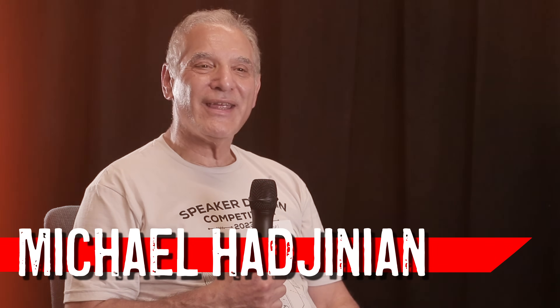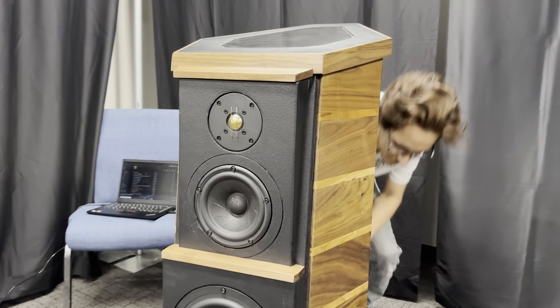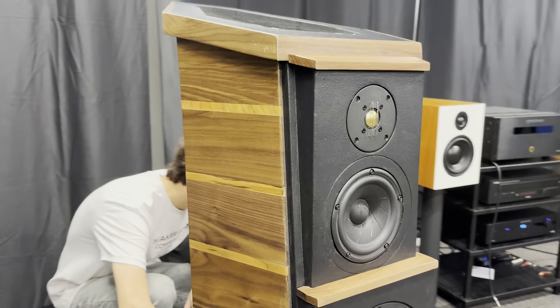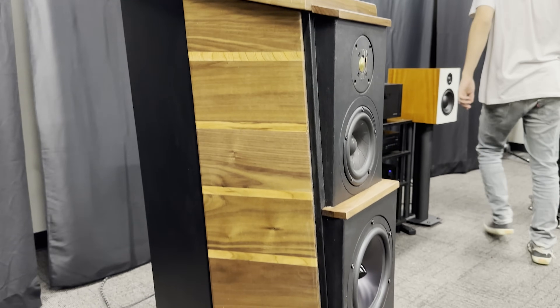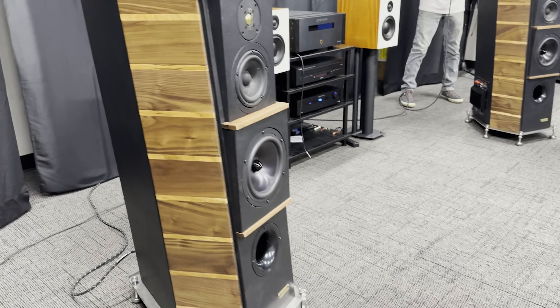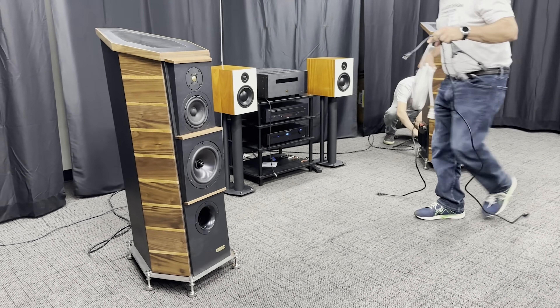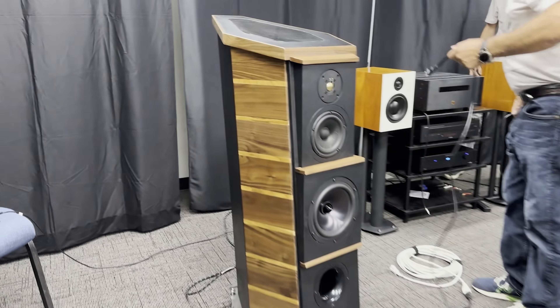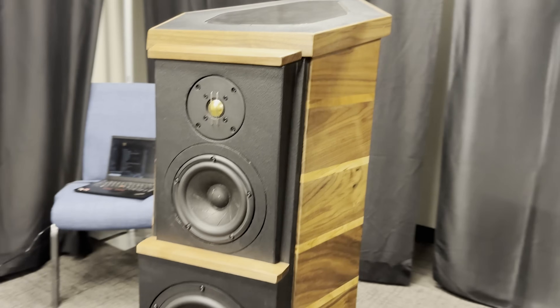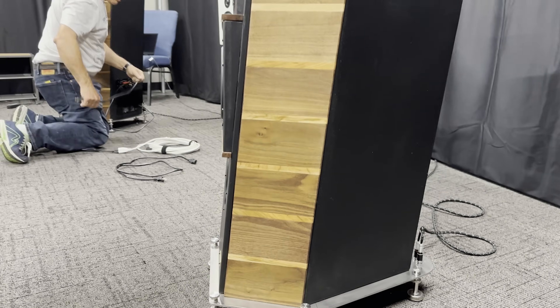Hi, I'm Michael Hedginian. I'm delighted to be at the Dayton Audio Parts Express speaker competition again this year. Last year I brought Bellisonus One; this year I brought Bellisonus Number Three — an iteration, much larger, better looking, and better sounding. This one is in the unlimited class because it has a three-way upper section with a nice crossover, and in a separate lower section a 10-inch powered subwoofer. Out of this I now get lots of bass. The range is 23 Hz up to 24,000 Hz — a really wide range.